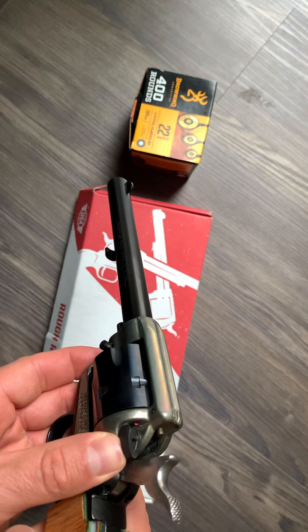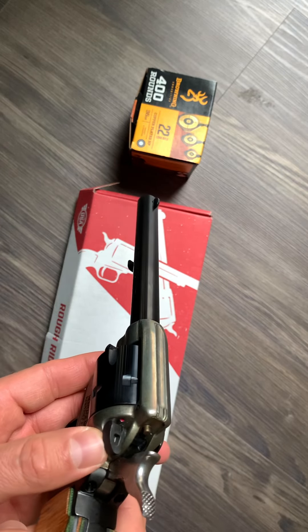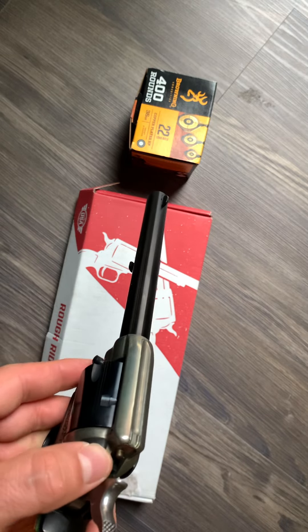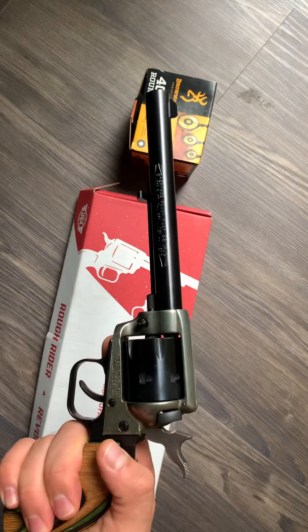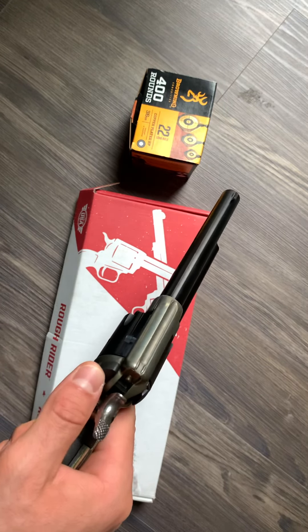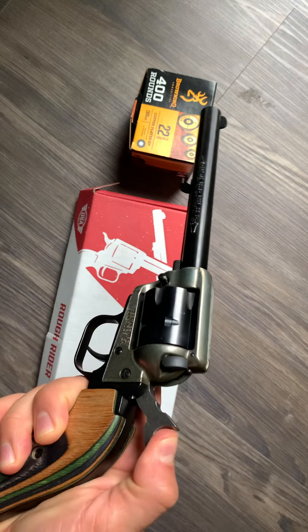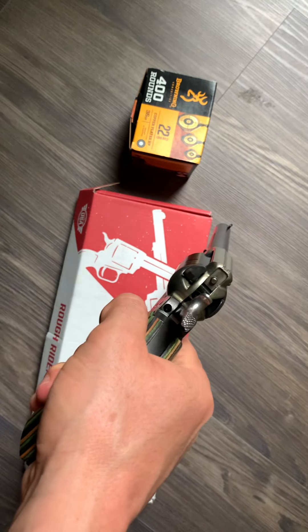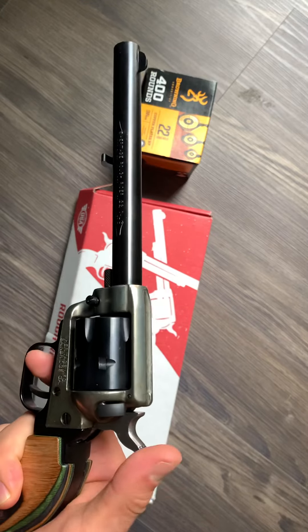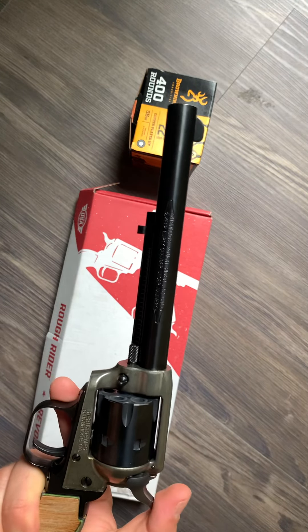That's a pretty cool little feature on this. Some people don't like it, but I don't have a problem with it — you just have to remember to take off the safety when you're ready to shoot. It is a single action revolver, so with the hammer block on, you can see it blocks the hammer behind the firing pin. That's a nice little feature.